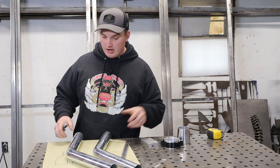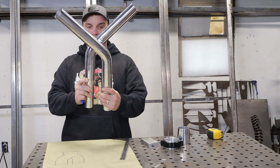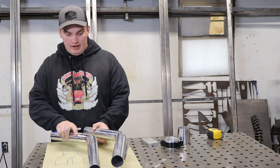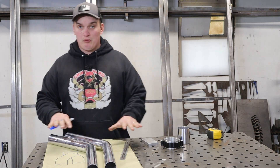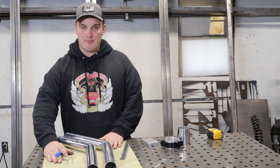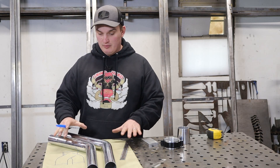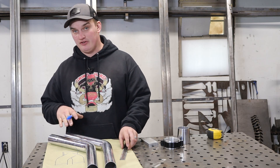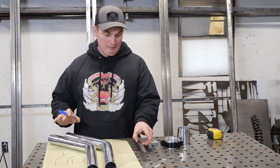The first thing we're going to start on is cutting our 45s and getting these things coped into each other the way I feel they're going to work best. Whenever I'm working on a project like this I like to lay out a piece of paper or a chunk of aluminum to lay my aluminum pieces on, because you're going to minimize the chance of them getting scratched if you've just got a steel fab table.